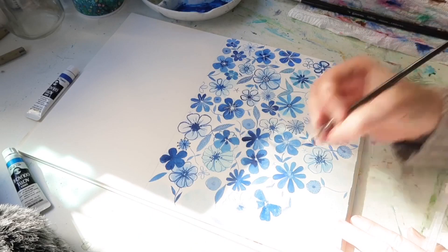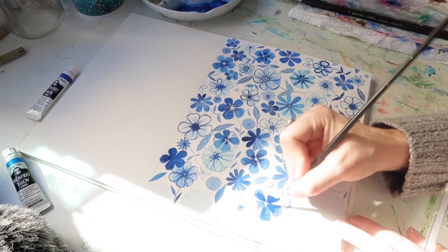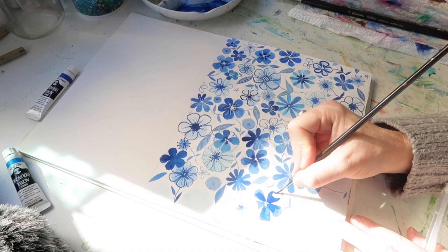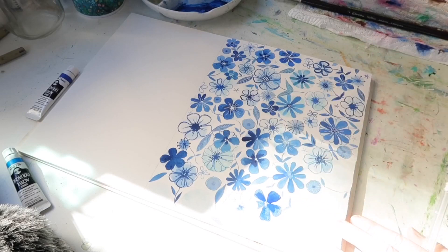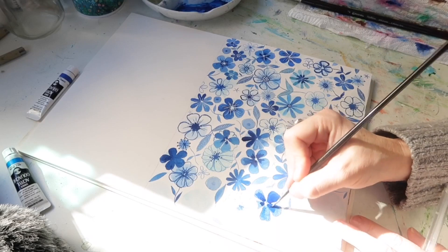The nice thing about these paints is that you can work with them in a really loose style — you can water them right down just as you can with ordinary gouache so that they're almost transparent and watercolor-like, but you can also use them more thickly so that they cover the paper and the colors are really vibrant and intense.